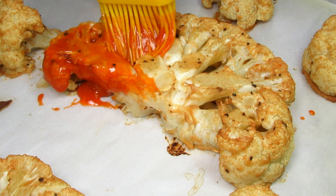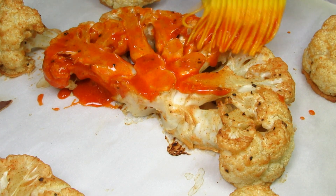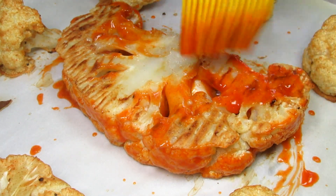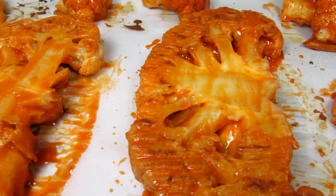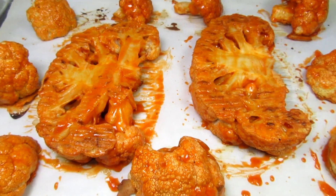25 minutes is up and now I'm brushing on my buffalo sauce, making sure I get the cauliflower well coated. I'm coating on one side, flipping over and coating the other side. The steaks can be a little fragile so just take your time and use a spatula if needed. The cauliflower is going back in the oven and baking for an additional 25 minutes or until fork tender.